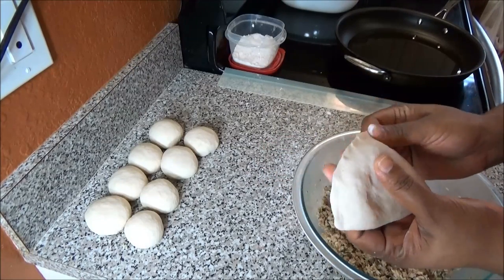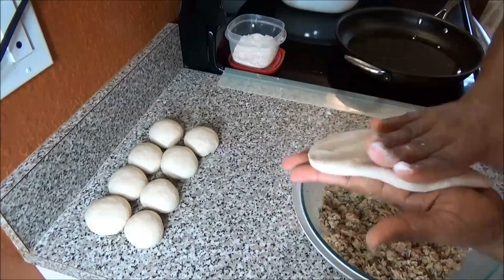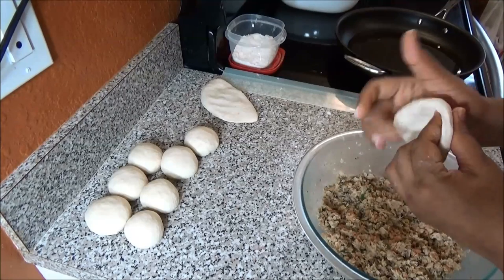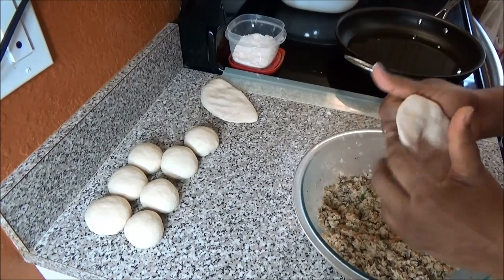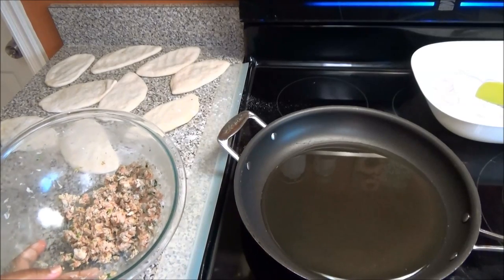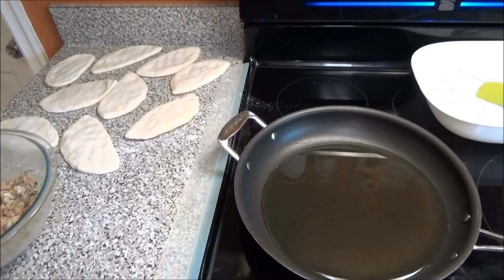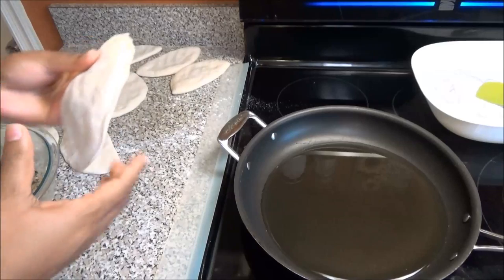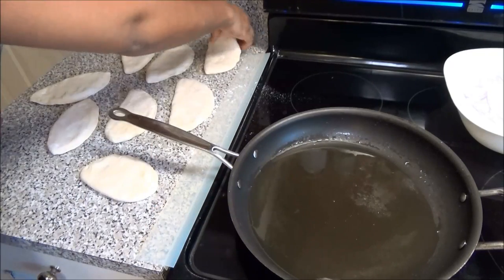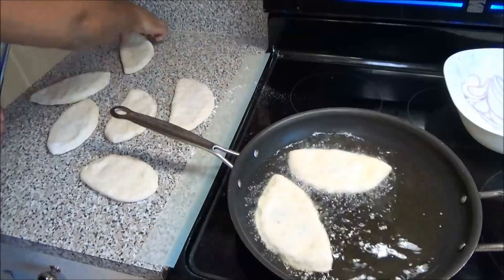Give the ends another squeeze — that's one pie finished. I'm going to fill the rest of them and come back. I've finished filling all of my pies and I have a little bit of fish remaining — I'll show you guys how to get another dish out of that. Now I'm going to start frying my pies. Make sure your oil is nice and hot, and when it is, add in your pies.